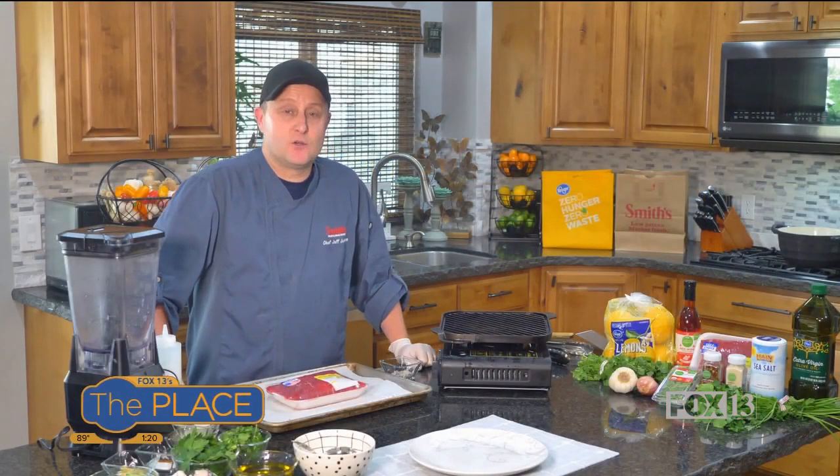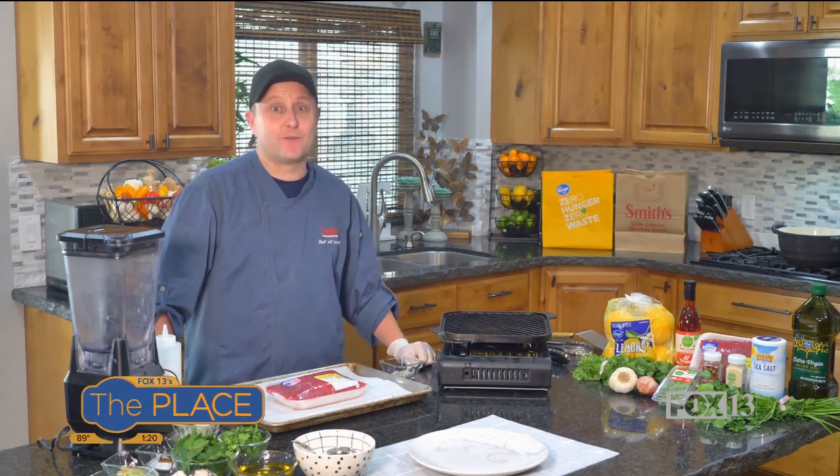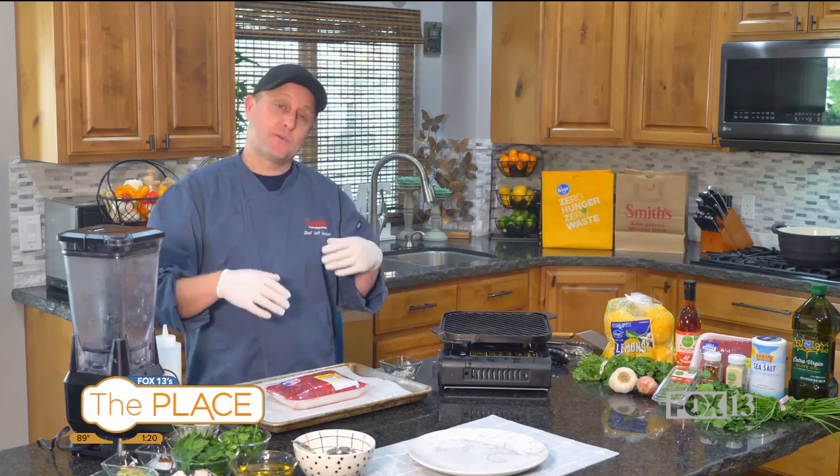Hello everybody, I'm Chef Jeff from Smith's. It's warm outside, so let's get our grills going and let's do some flank steak. Flank steak is one of my favorite cuts of meat. If you've never done it before, I highly recommend it, and I'm going to show you how to cook it perfectly every time.